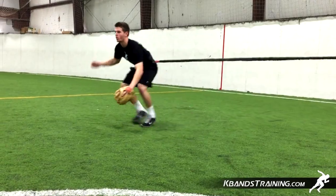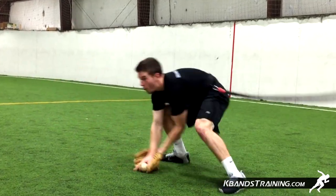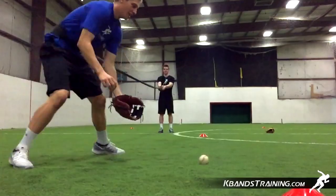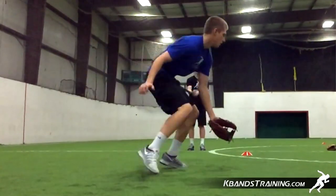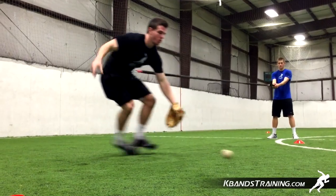Hi, my name is Trevor Tysman from kbandstraining.com. Today we're going to be moving into a reactive stretch cord fast hands drill. With the reactive stretch cord, we're going to be able to apply resistance and assistance to our infield drills. This is going to be a great drill for us to work on quick hands while getting outside forces, changing direction, while we field the ball in a great position.